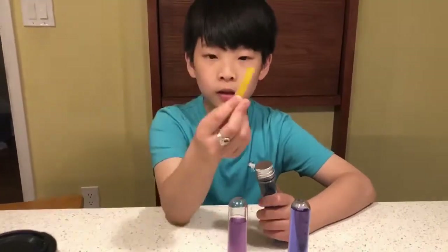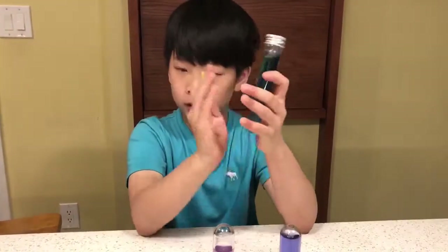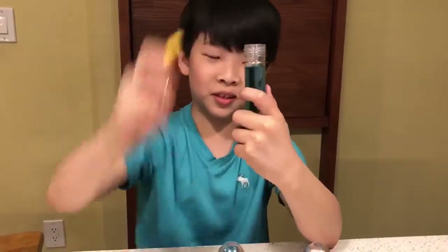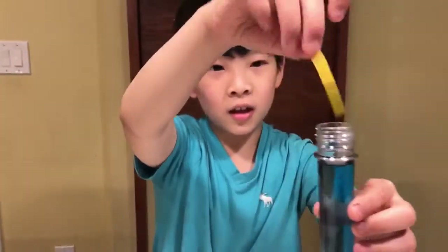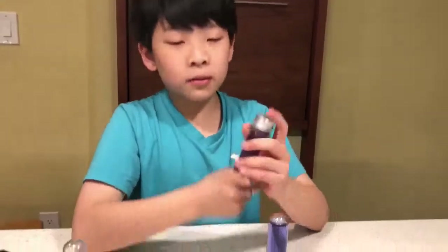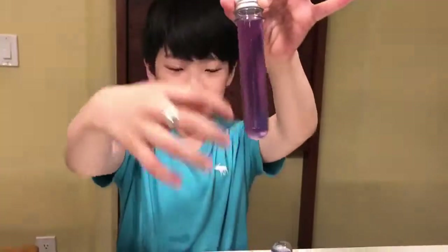Seven is in the middle, or neutral. Now I'm going to use the strip to test the first tube — the original tube that we didn't do anything to. Now I'm going to test the one that we put the lime in, which is the one that turned a light purplish-pinkish color.